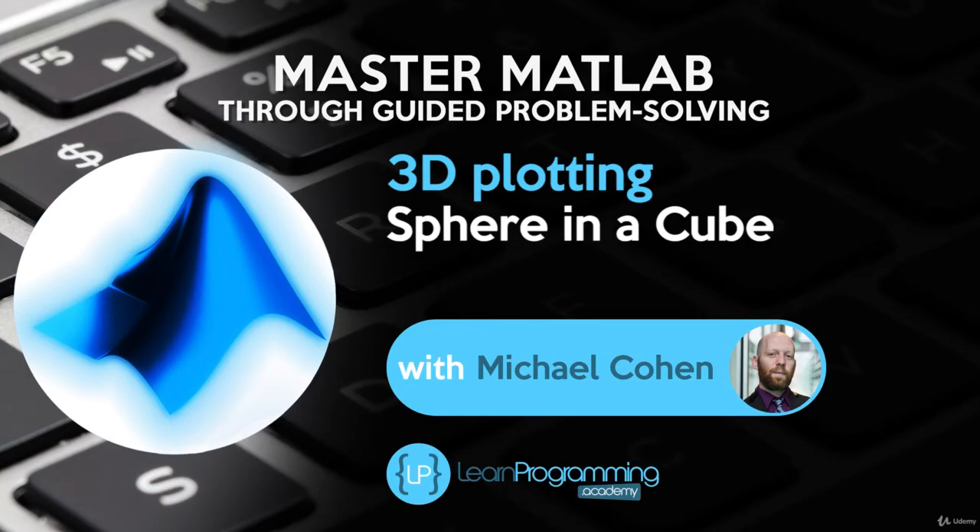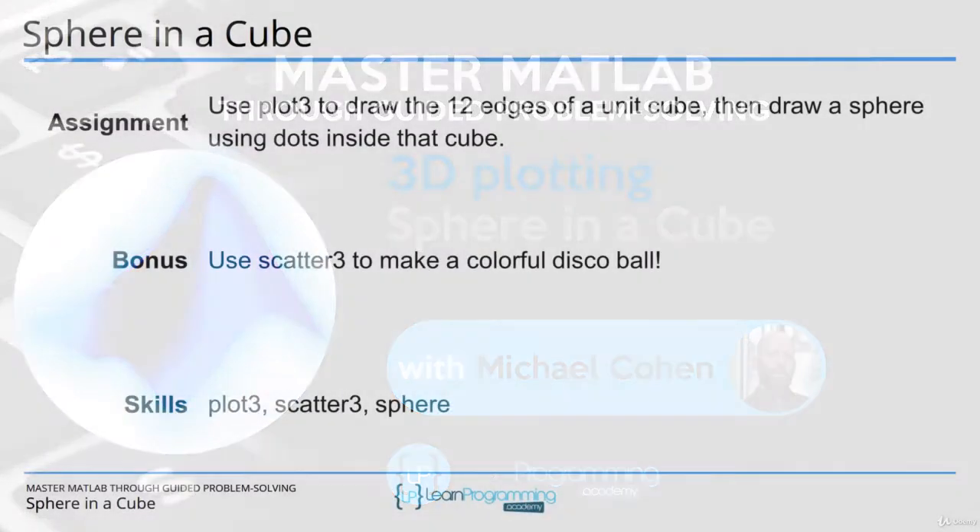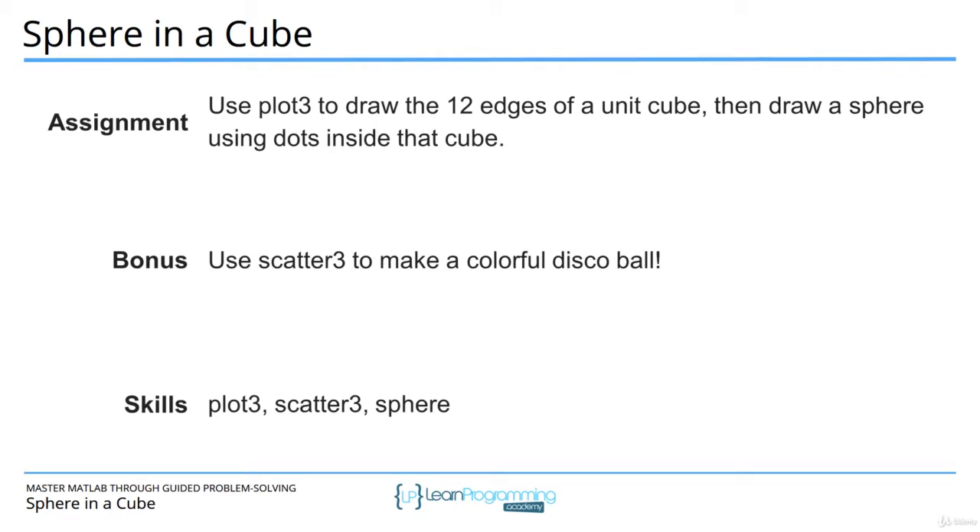In this video you're going to plot 12 edges of a unit cube — a wireframe cube — using the plot3 function. Then you'll draw a unit sphere that sits inside that cube using dots. The hint is that to draw the sphere you use the MATLAB function sphere, which returns 3D coordinates of a unit sphere. The bonus exercise is to use the function scatter3 to make a fun colorful disco ball, basically drawing the sphere with each dot having its own unique color.